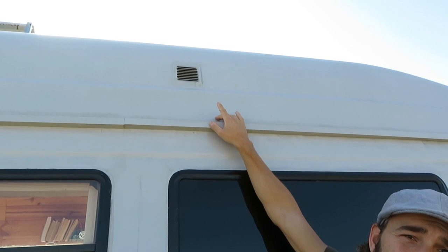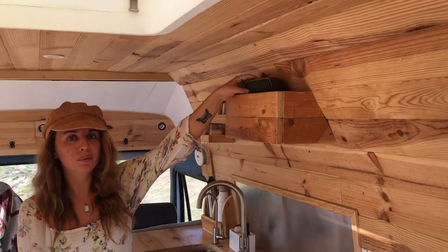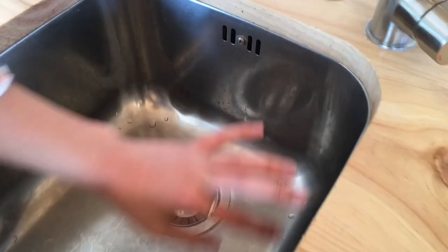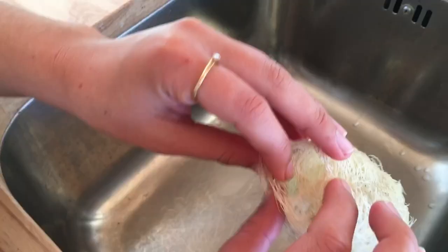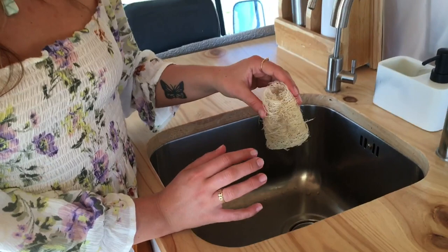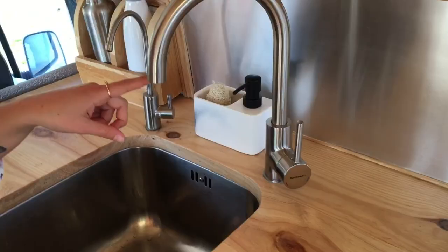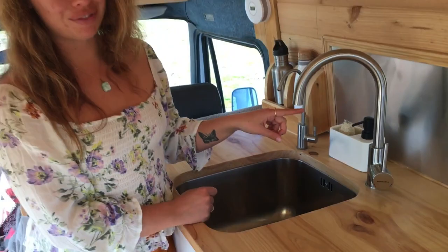We always have our portable speaker here. We also went for a really big sink. This is a small holder for our washing sponge made from natural fibre from the zucchini, and this is for the soap. We've got two taps — this one is for the drinking water and this one is for the normal water. This one goes to a 25-litre tank and this one to a 75-litre tank, and the water comes up with a pump. Each of them has got a different pump.